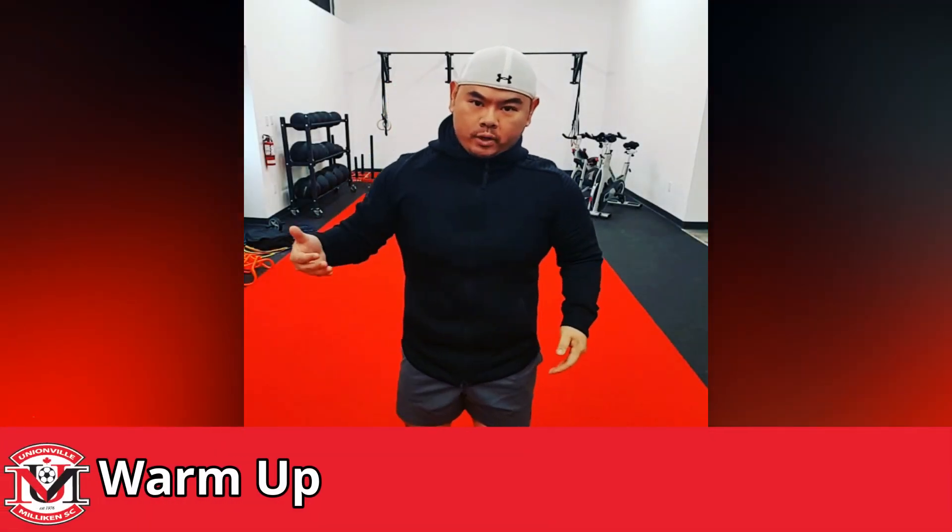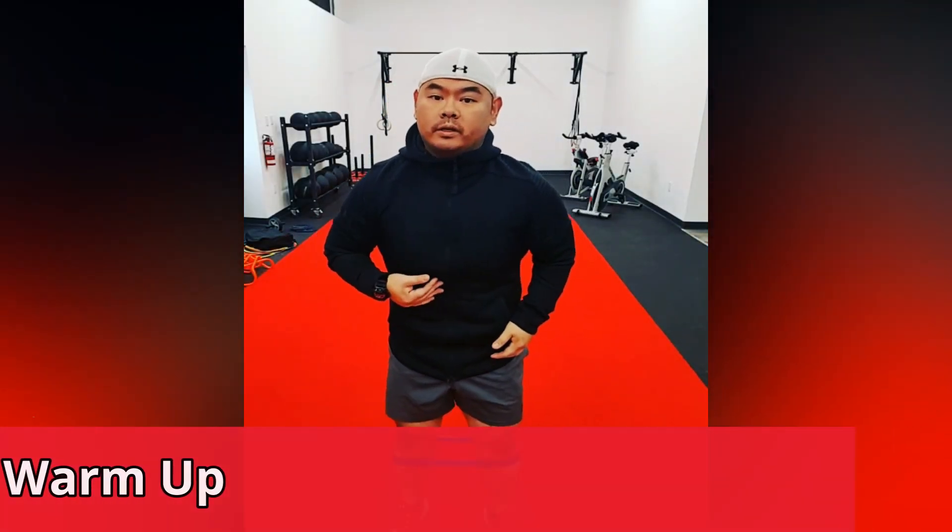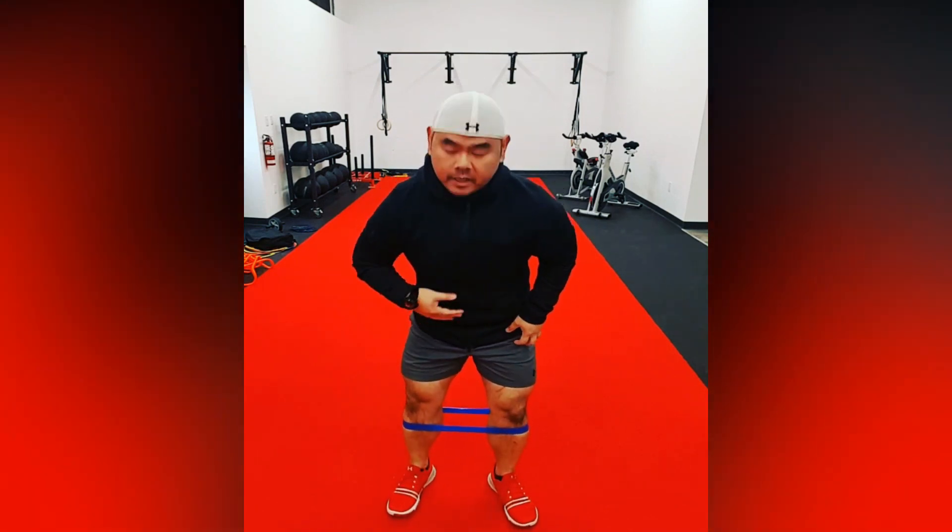Hi athletes, welcome to our first workout. This is going to be a warm-up component. First things first, we're going to be doing our band mini walk.